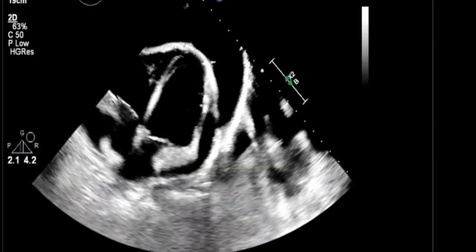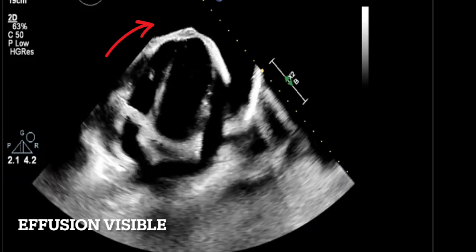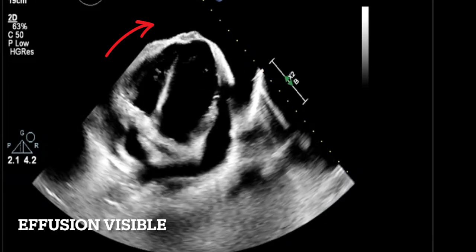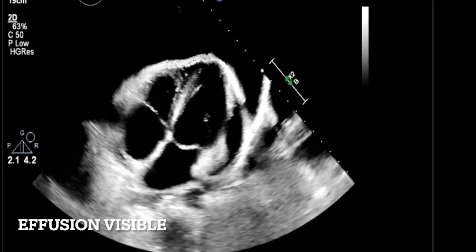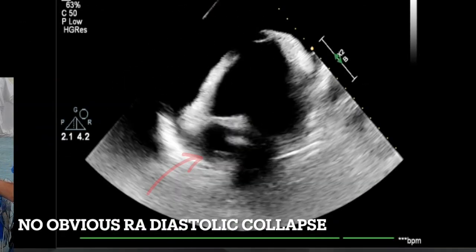Here's the apical view — my favourite. Again you can see the heart wobbling in the middle with a bigger effusion, but this time no large grey shadow in the way because there is no lung and no liver in the way, and we found a gap between the ribs for the echo picture. This is a much better position and more comfortable for the patient as well.